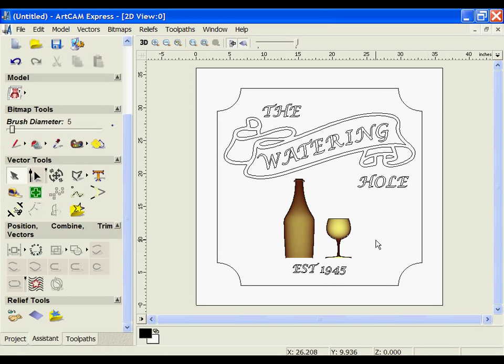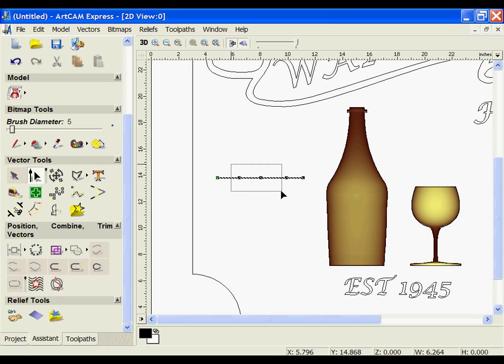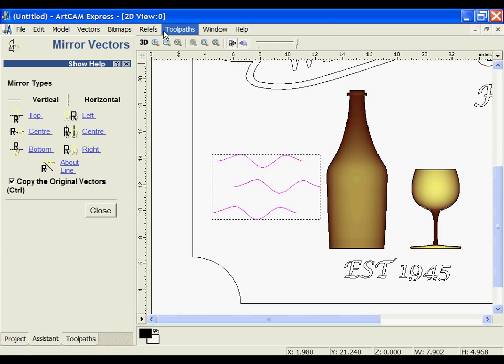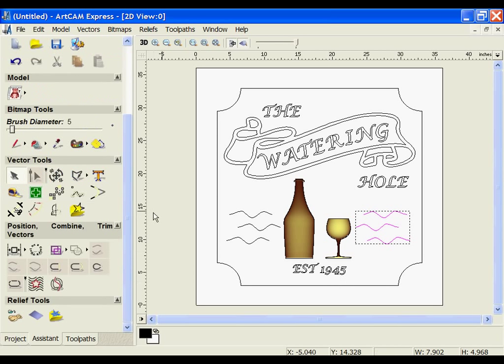I'm going to add a little more detail with a wave design. I'll draw a couple of polylines with some points, then select those points and use the S key to smooth them out, pulling them around to form a wave shape. Holding Ctrl, I'll make copies and move them around slightly. This can then be selected and mirrored over to the right side, holding Alt to keep it aligned and pull it into position.